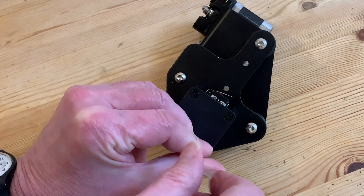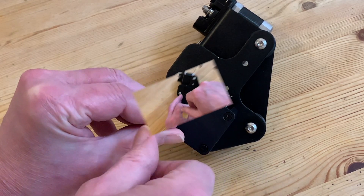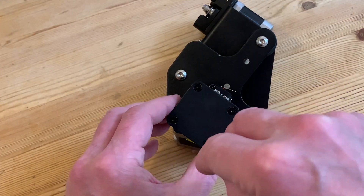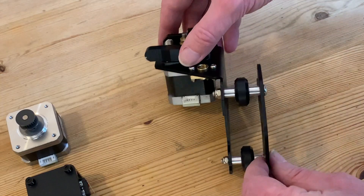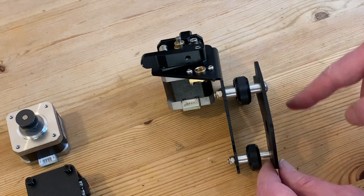Now we can get to the heads of those bolts, which can be unscrewed using one of the smaller allen keys that came with the printer. When they're all undone the black plastic micro switch assembly will come off the front and the motor off the back. Then with those set to one side we can look at the pulley wheels, which we'll need to remove in order to get to our front plate to turn it around.